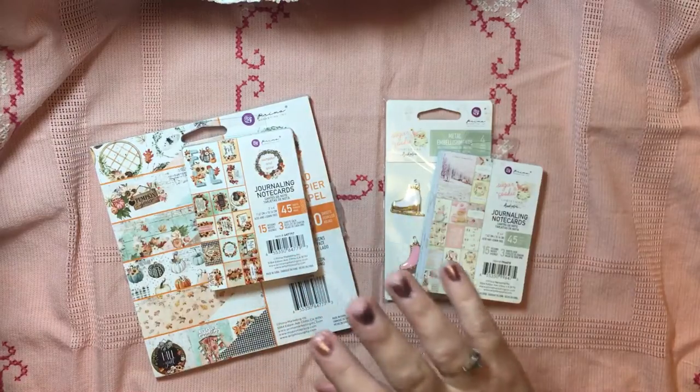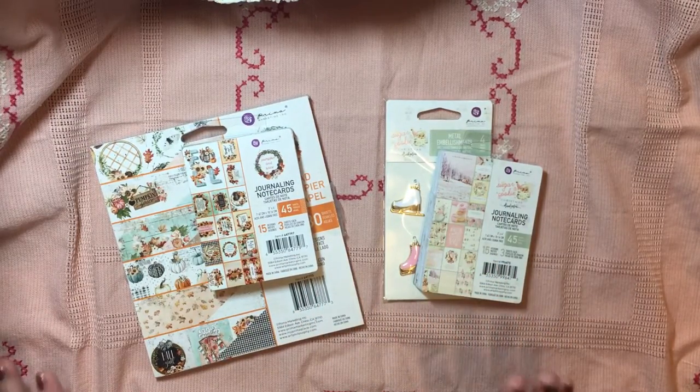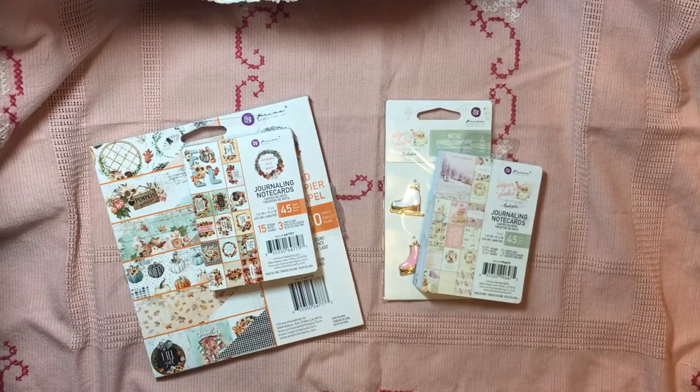I just love this so much. I did a nice flip-through of the 6x8 and 12x12, and some other pieces that I've got of that, and then a few other pieces that I got.